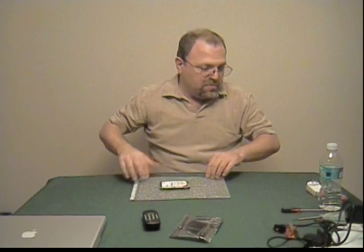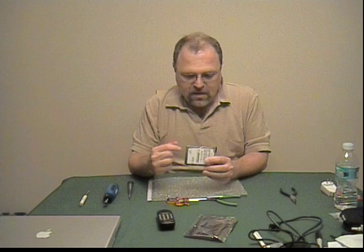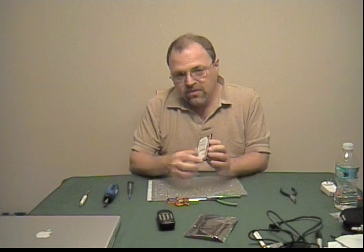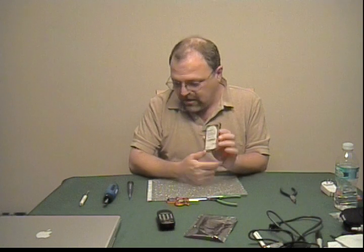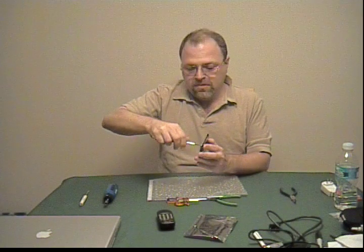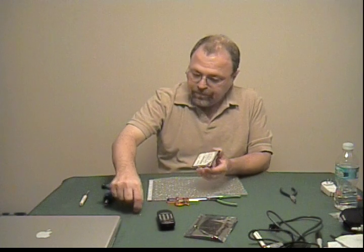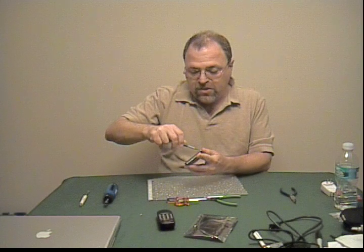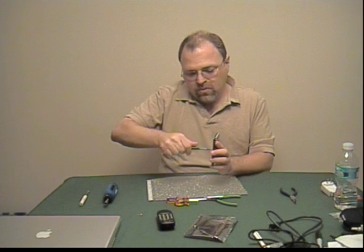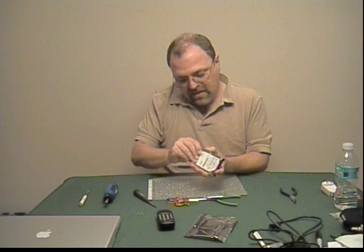I've never opened one this size before, so let's get some tools in place. To get inside, we don't need to take off the circuit board on the bottom — we do need to take off the top of the can here. This is the Torx T6. We'll just pop these screws right out. These screws are also great for mixing into chili if you want to break somebody's tooth. That loosened up the top of the can.